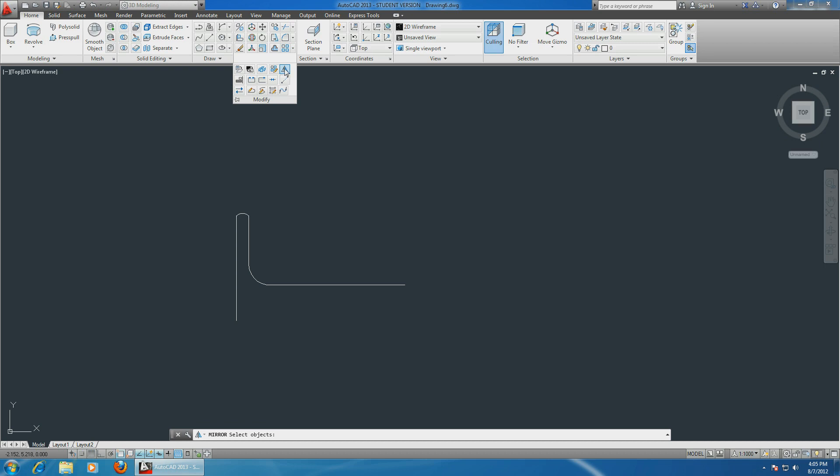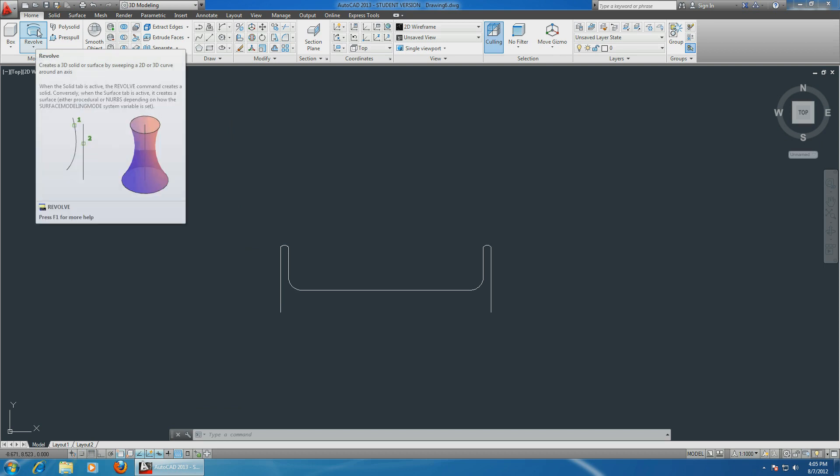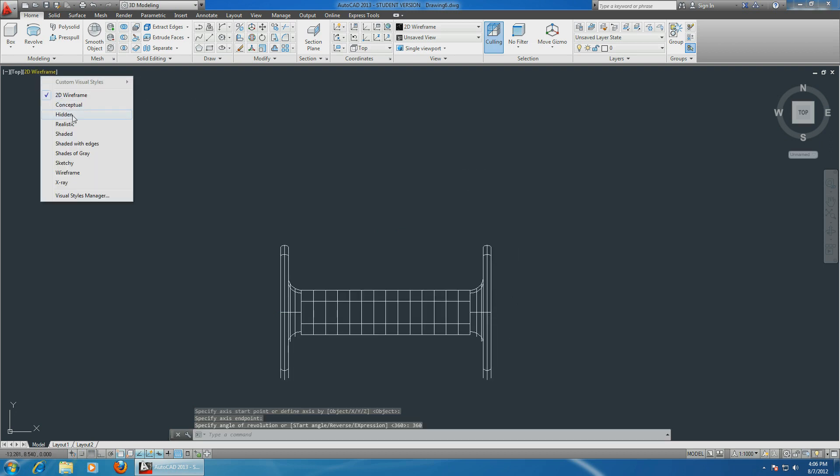Select the mirror command under Modify. Select the object, enter, specify the mirror line over here, and enter. We just copied the object to the other side. Now let's revolve the object to make it three-dimensional - choose the revolve command, select the object, enter, specify the axis of rotation at the bottom, and make it a full 360 degrees. Choose realistic view.